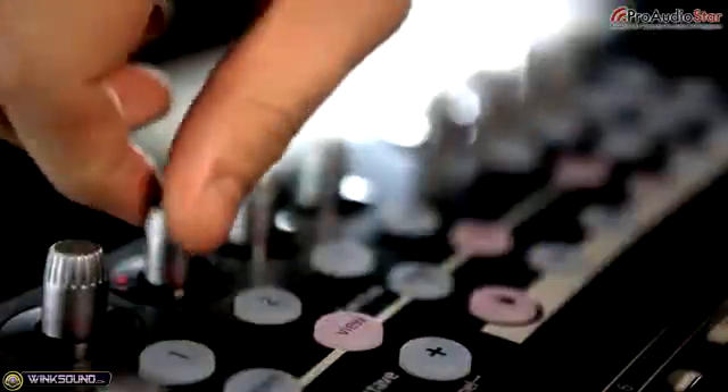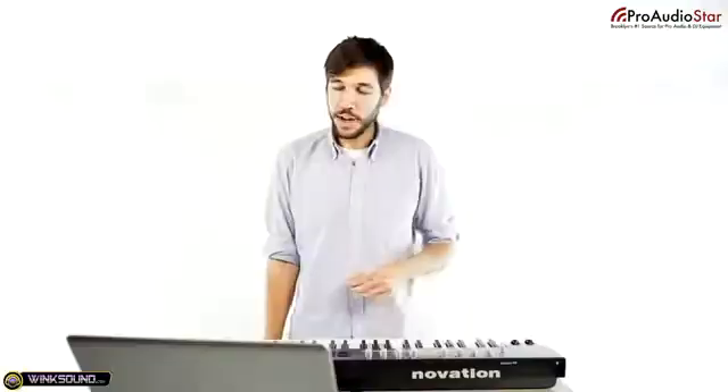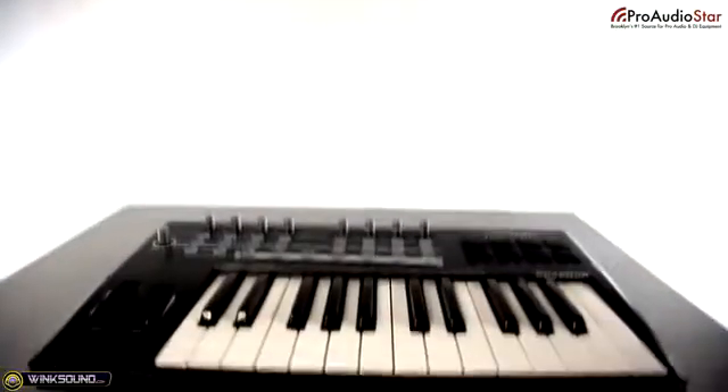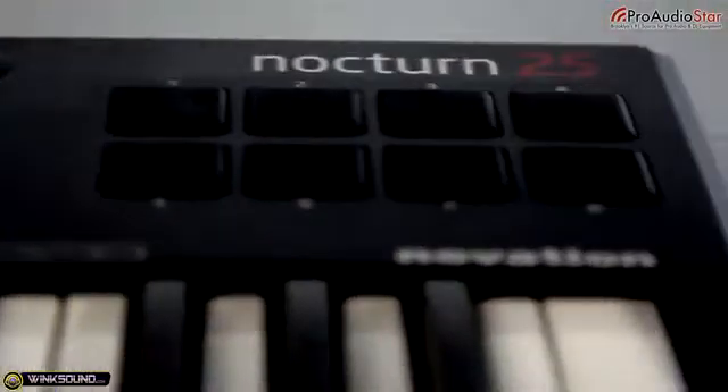So that's how easy it is to just assign something. Thanks again, Brandon, for showing us the Nocturne 49. It looks like a great keyboard for anyone looking to get into production with its AutoMap features — it lets you get hands-on with your software quickly and easily. In the Nocturne series you have the 49 as well as the 25, which is the smaller version. It's really portable, easy to fit in your bag, produce on the road, or take to a gig.